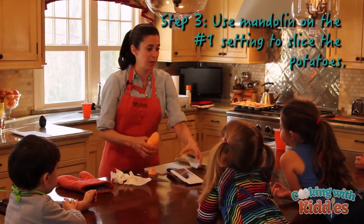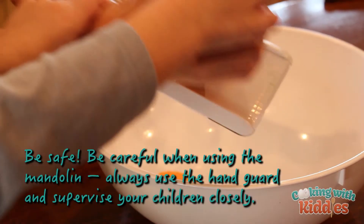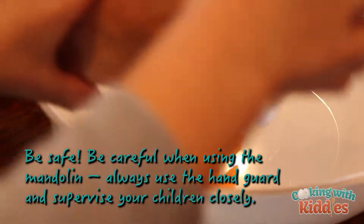Now I'm going to have you help me. This is called a mandolin — it's very sharp. Look at that. You're making chips! Isn't that cool? Can I do all of them? He's going to do a good amount.